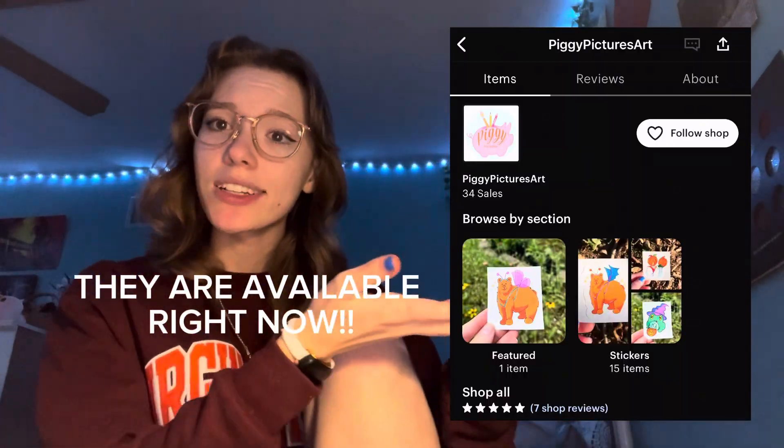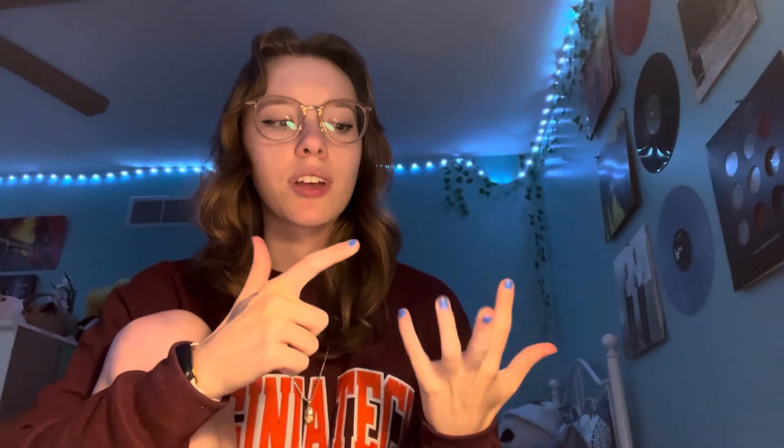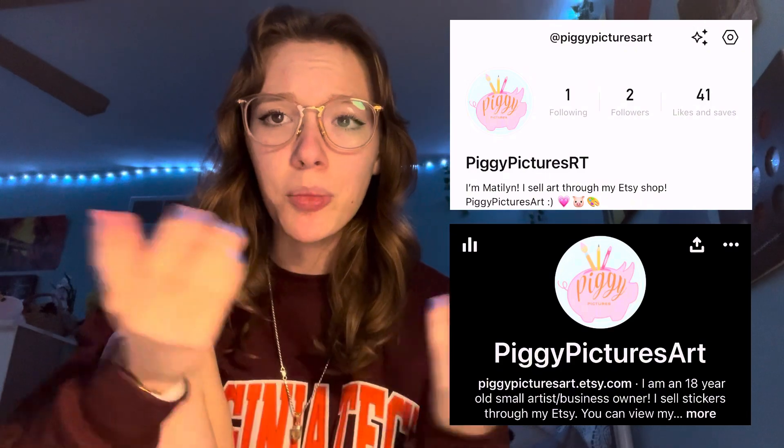This honestly kind of concludes my studio vlog. It is now 9:34 PM — this has been a full day of just doing stickers and coloring and getting them where I need them to be. If you want to see these stickers and buy one when it drops, you can check out my Etsy which is linked in my bio — it's at Piggy Pictures Art. I'm on literally every social media platform: Instagram, TikTok, LemonAid, Pinterest, and I post shorts on here. All of those platforms are at Piggy Pictures Art. TikTok and my community posts on here are typically where I update my shop.